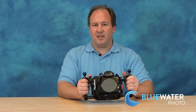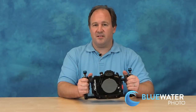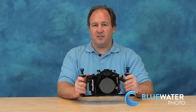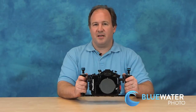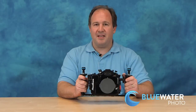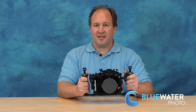I'm a huge fan of this housing and I'm positive that you'll be really happy with it. Please don't hesitate to contact me with any questions about lenses and which lenses will be best for your purpose. I know the lenses really well and can take you through all the options. You can contact us at www.bluewaterphotostore.com. Thank you for watching this video on the Panasonic GH4 Nauticam housing.